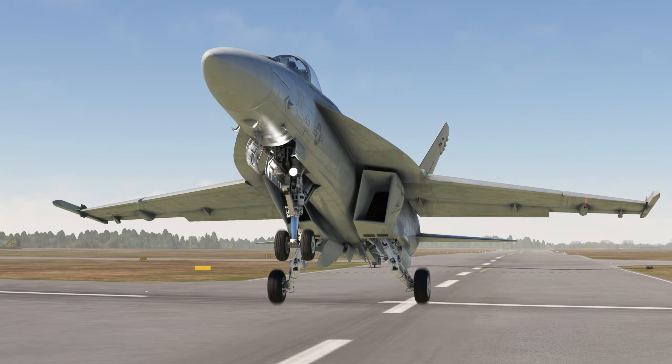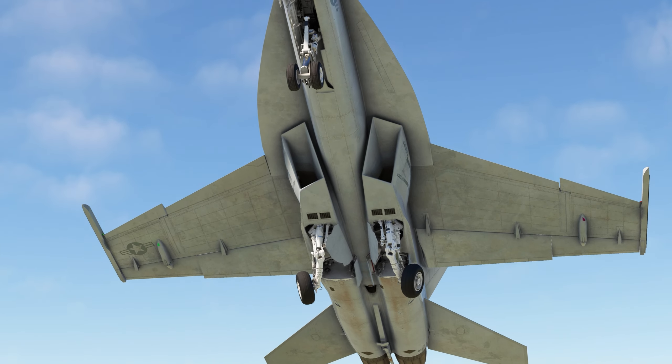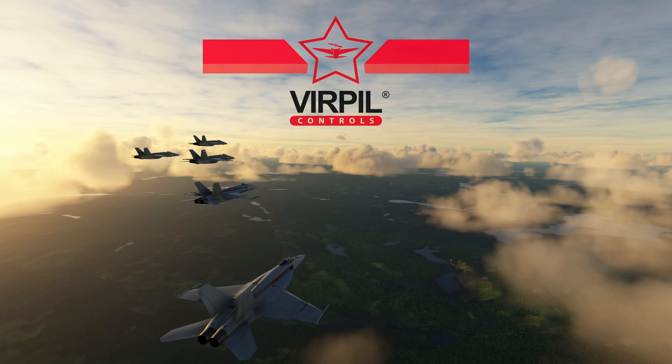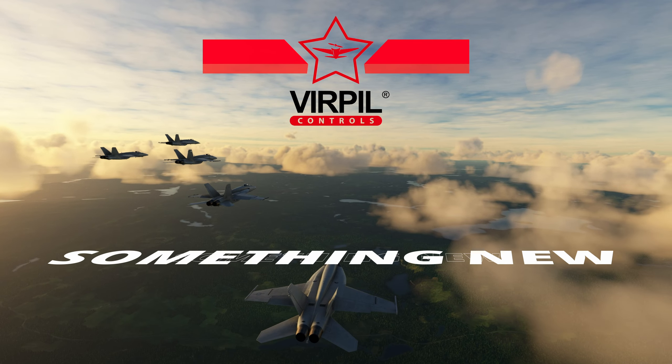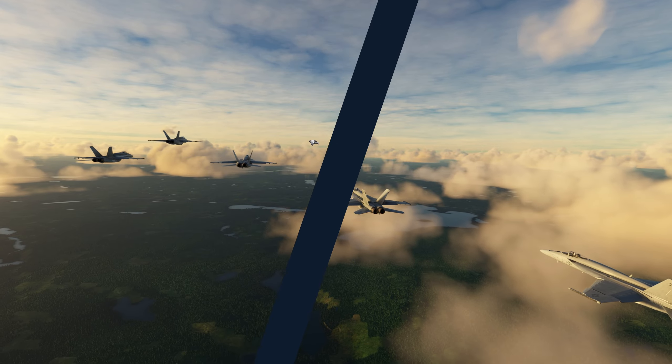In the flight sim world there's a company with an enviable reputation for producing quality peripherals such as throttle quadrants, button boxes and flight sticks. And of course I'm referring to Virpil. Just recently they've been teasing something brand new, and when I say new I mean a departure from their norm — it's not a revamp of an existing product.